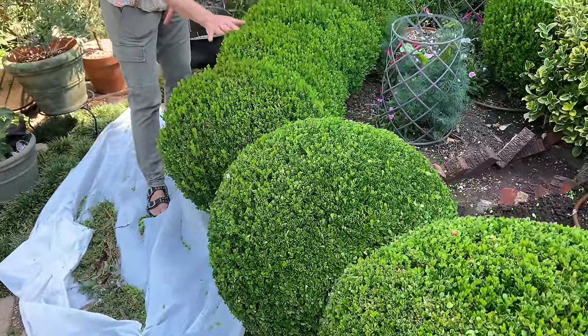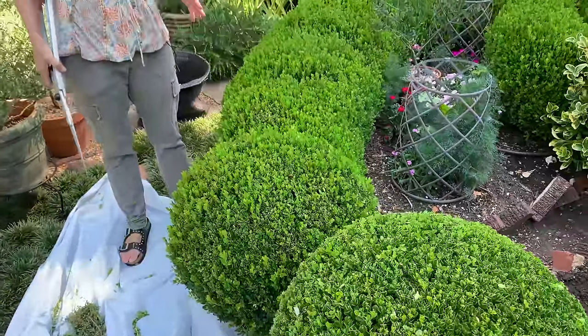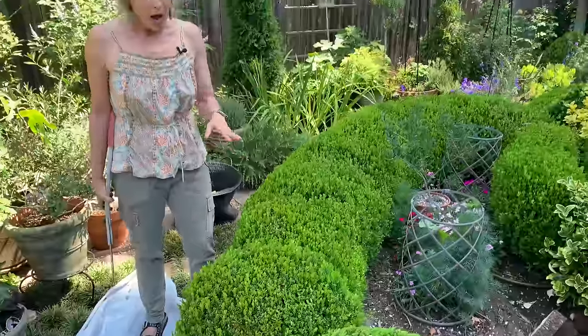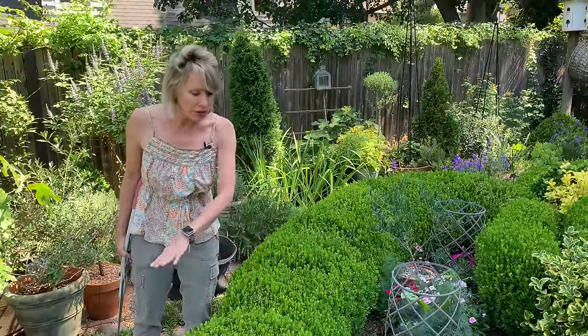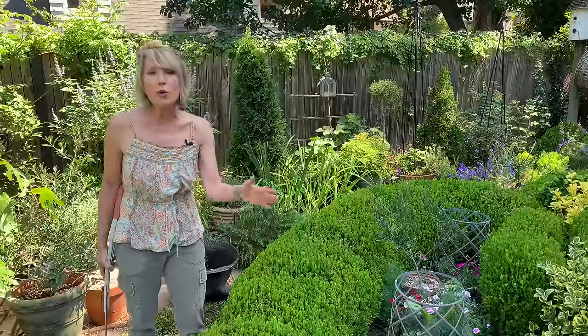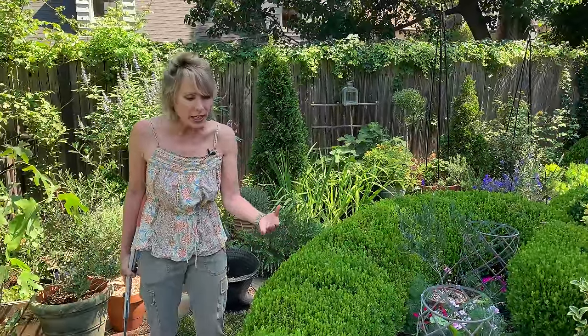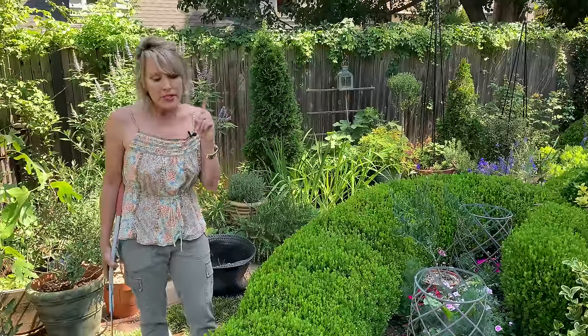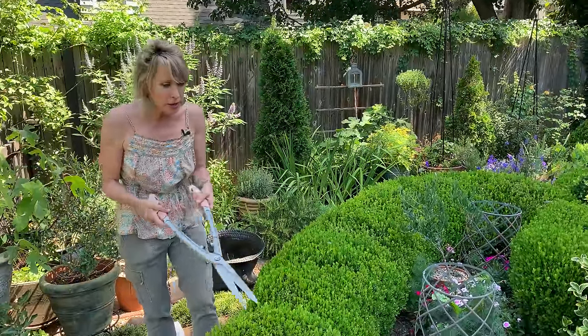Now I'm getting ready to start on this next one, and so many of you have asked how I do it that I thought I would show you. The same principles apply whether it's an established sphere, an established globe, or a brand new boxwood with something of a round shape that you're trying to get into a very architectural, tailored form. So let me show you what I did. First of all, I have my favorite Barnell pruners — I'll put a link at the bottom.